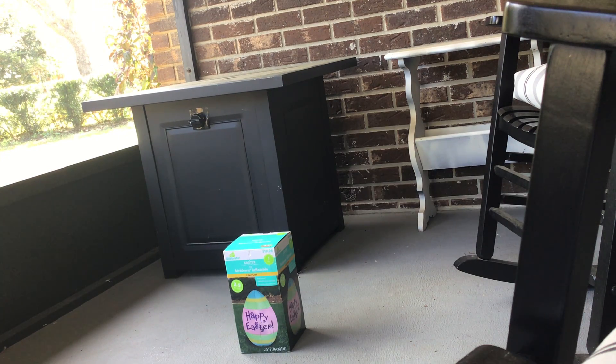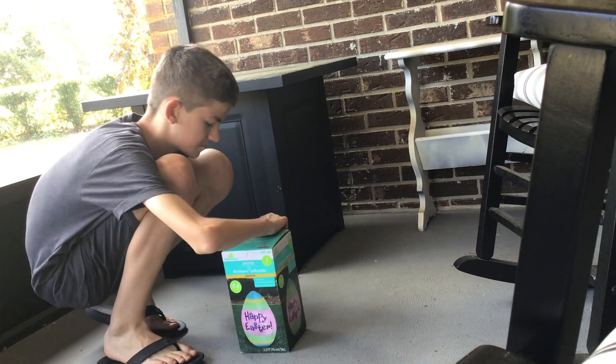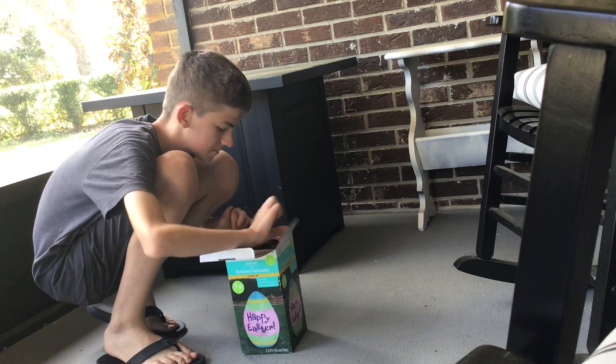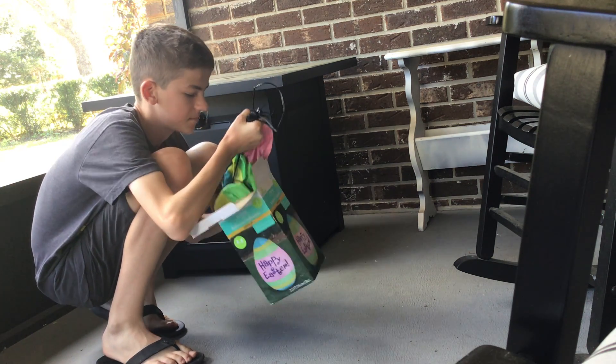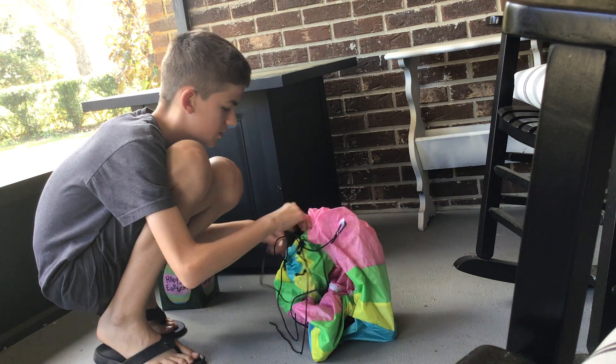Today we're doing a review on our two and a half foot tall Easter egg inflatable. Let's begin. Should I say Easter egg? It's not the same Easter egg, but who cares?